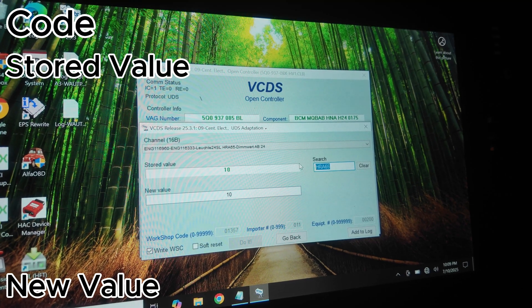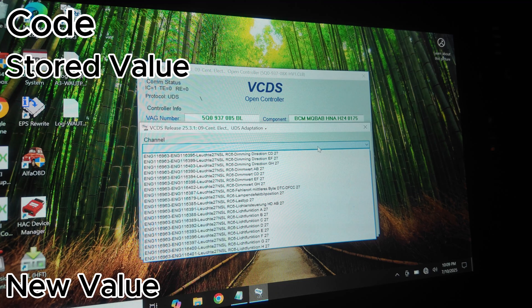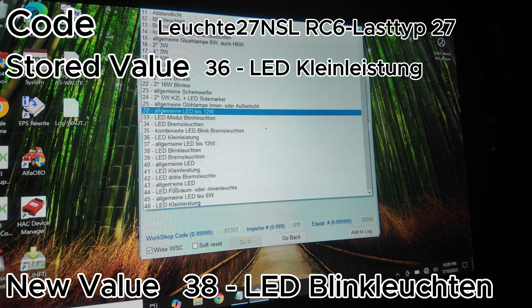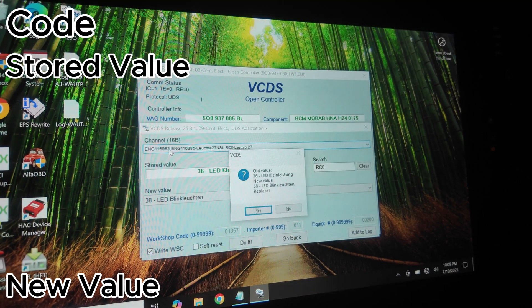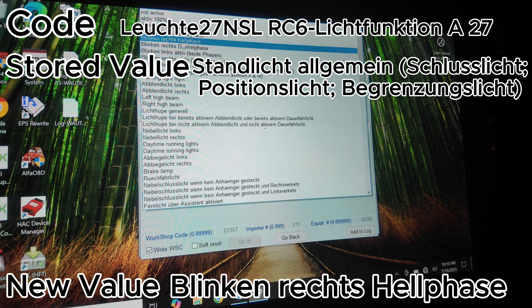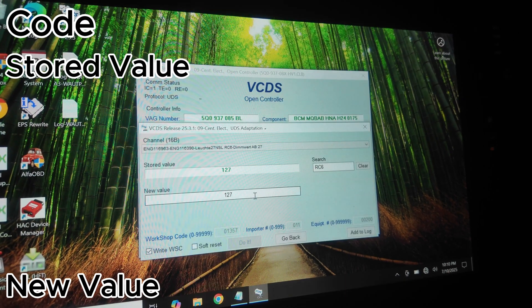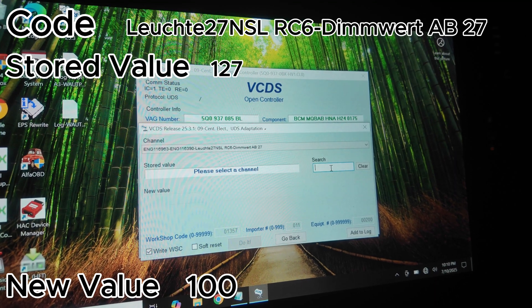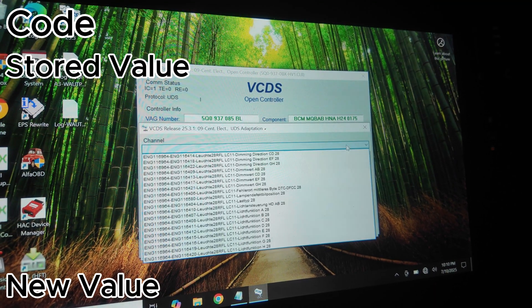Done with HRA65. Moving on to RC6. Start with the one ending in LASTTYP27 and change the value from 36 to 38. Next, the one ending in A27 — change it to the correct option. The code ending in AB27 — change that from 127 to 100. That's all done with RC6.